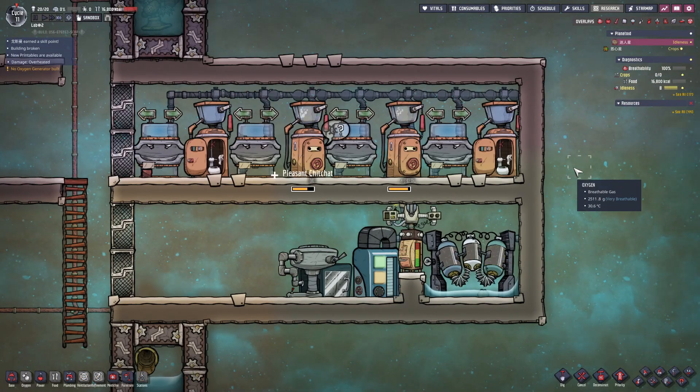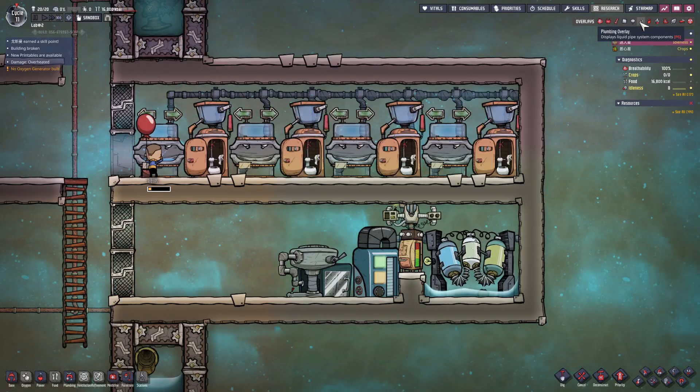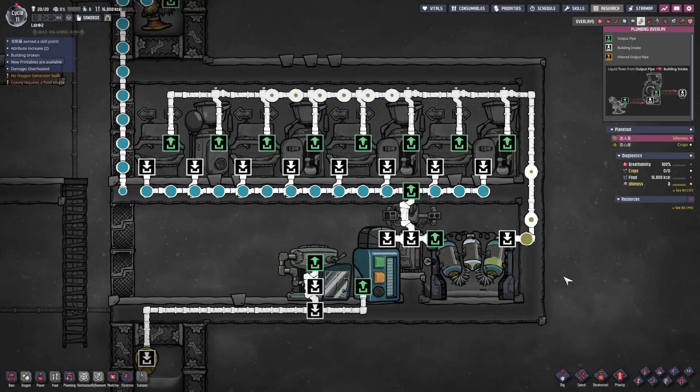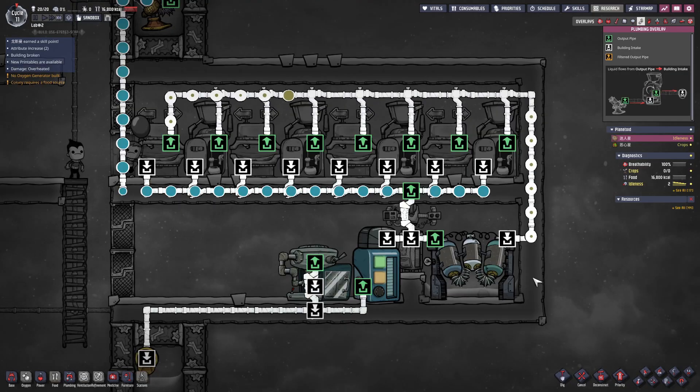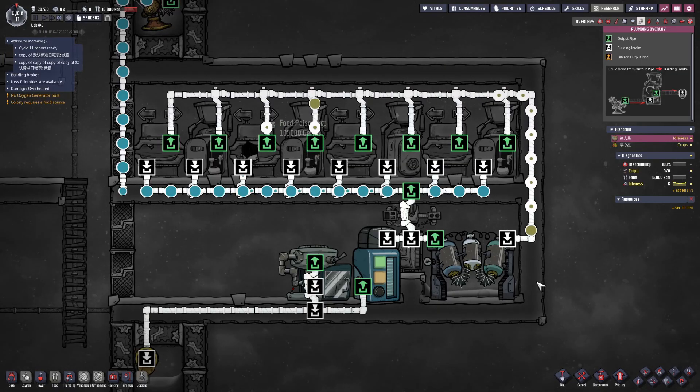We can also build a storage bin and an auto sweeper near the water sieve. Load the bin with sand and the sweeper will automatically replenish filtration medium to the sieve. We can build a bottle filler on the other end of the liquid reservoir and connect it with a pipe bridge. This configuration will prioritize bottling before distributing water to the base.